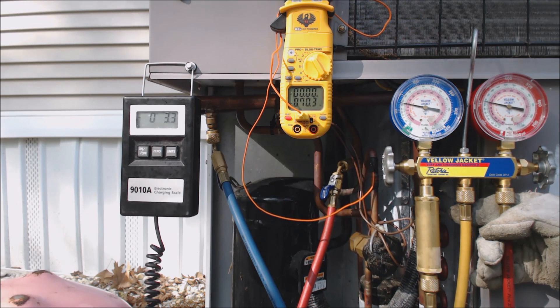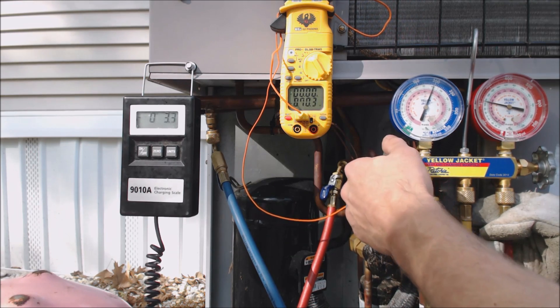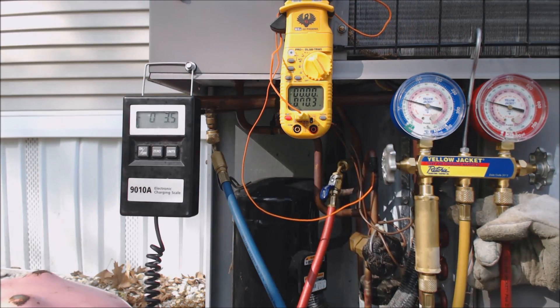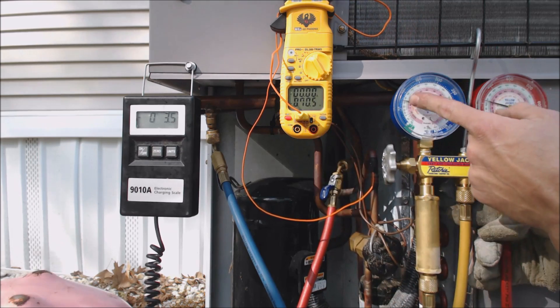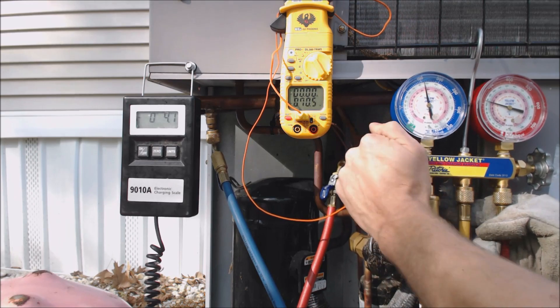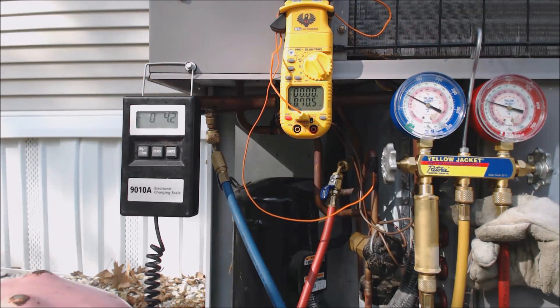We need to get that pressure up somewhere in the neighborhood of 35 to 48, but basically we need to check the charge once we get it up high enough. Once we get over to at least 32 to 34, that's when we can go ahead and start checking the subcooling for 410A.